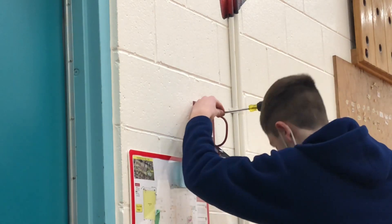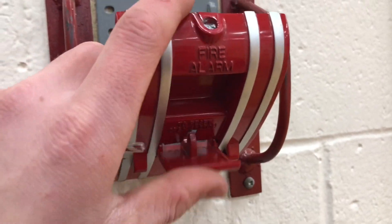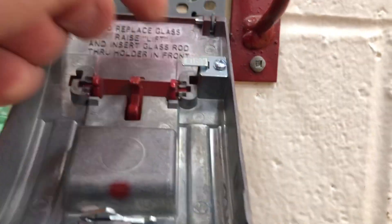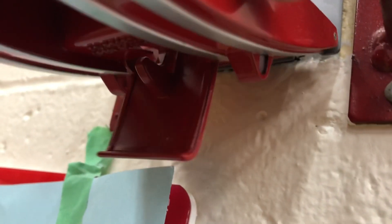Gonna have to get another screw across it. Now I'm gonna put the glass in. The way you do that is you lift up this little guy, and then you just slide the glass inside here. When you lift this guy up, it retracts this little piece and you just slide the glass in. There we go.